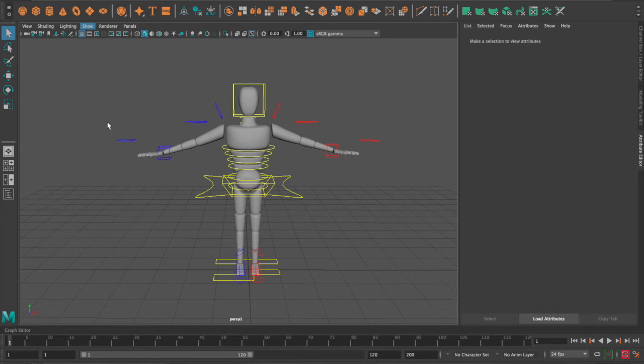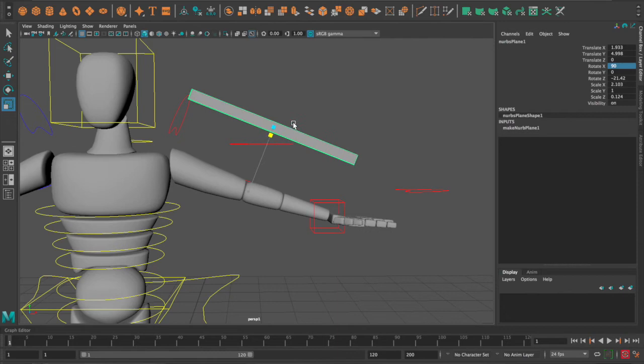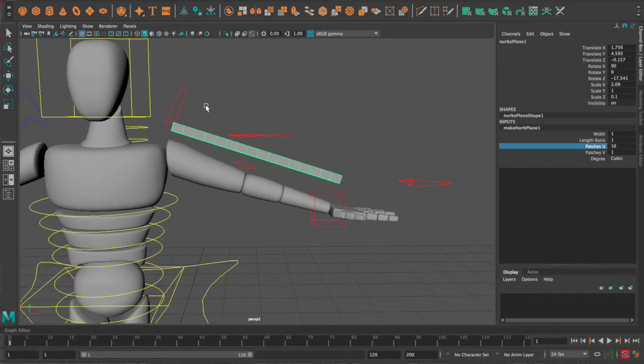The first part of creating the ribbon rig is to create the ribbon. We're going to go to Create, NURBS Plane. Move this plane above the arm and match it to the length of the arm — scale it and such. Then go to the Channel Box and make the patches U 16. Then rename the NURBS plane 'nurbs_l_arm_ribbon'.